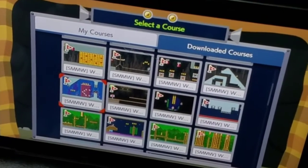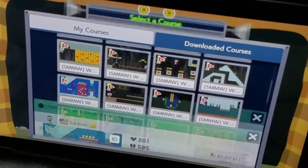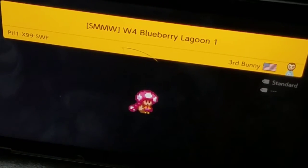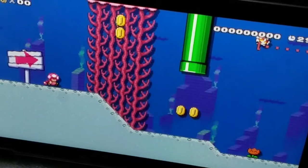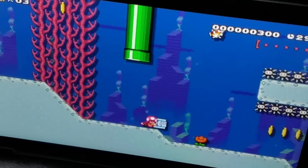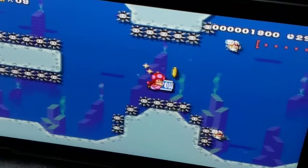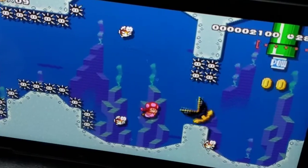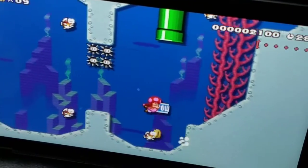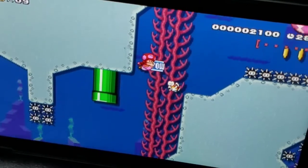Hey everybody, welcome back to Mario Maker. Today I'm actually going to upload these — these are videos that I made like a long time ago on my tablet. I can't upload them because I have no internet here, and it takes a pretty long time to upload because there's a lot of stuff.